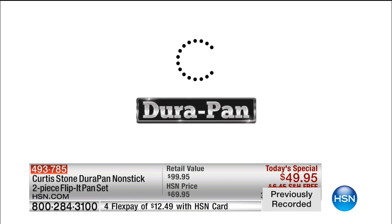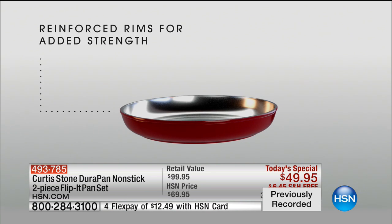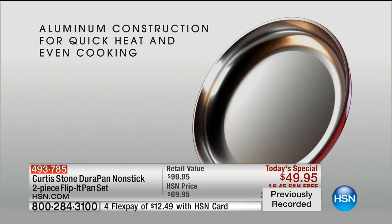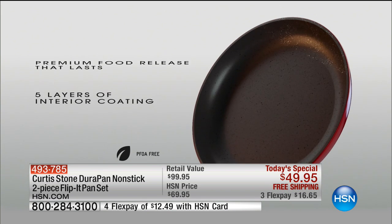We started with DuraPan, named for its durability. We begin with aluminum, reinforce the rim for extra strength. Aluminum is the best heat conductor — you get even cooking and fast cooking. We put a stainless steel disc on the bottom for strength and to prevent warping. That also makes it induction safe. It's a beautiful, strong, sturdy pan.